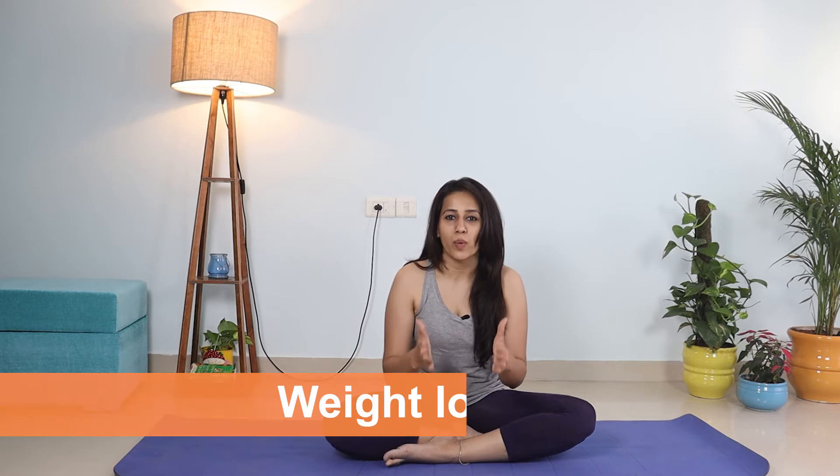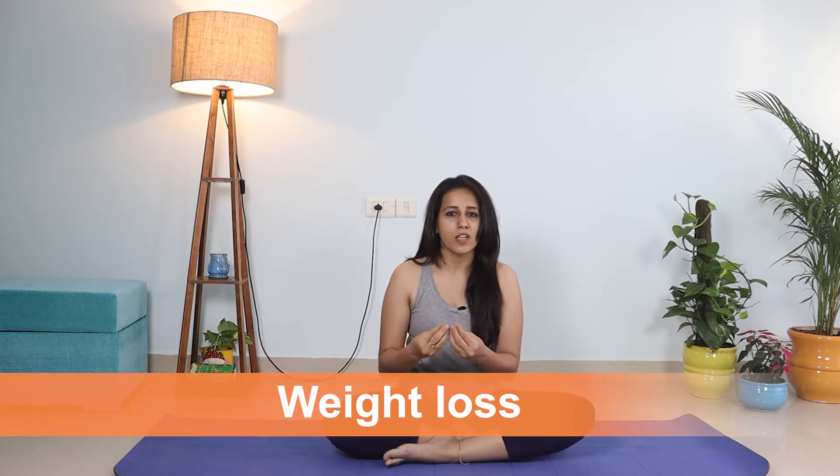Hello everyone, namaste. I hope you're all doing absolutely healthy and safe. Today we'll talk about something that is worrisome for a lot of us because we've been bombarded with so much information on the internet. Yes, I'm talking about weight loss. It's a myth that you have to go on crash diets, walk out a lot, go on keto, eat only protein or fat, avoid carbs, or go on a low carb diet. What's really important is that you make small changes in your lifestyle which are sustainable.